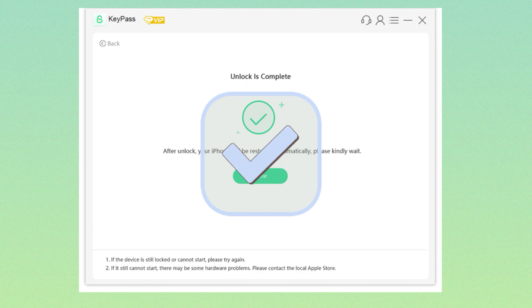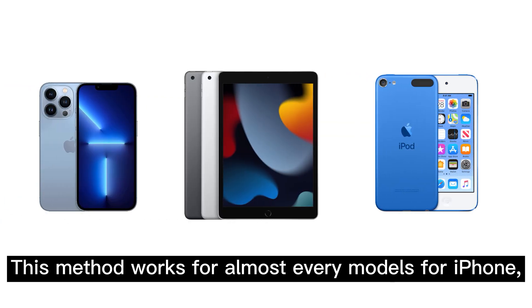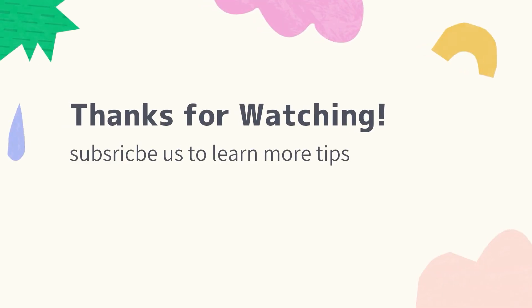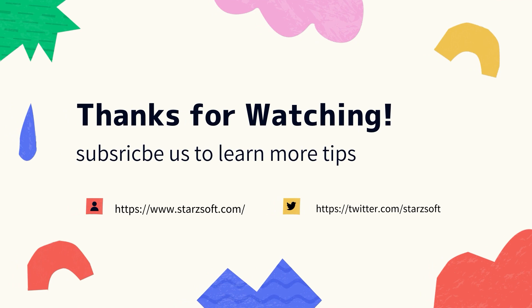That's it. You have successfully factory reset your iPhone easily. This method works for almost every model of iPhone, iPad, and iPod Touch. If you like this video, welcome to subscribe to us. See you next time.